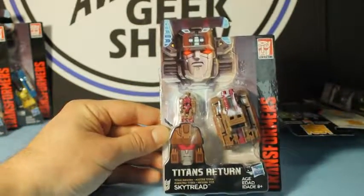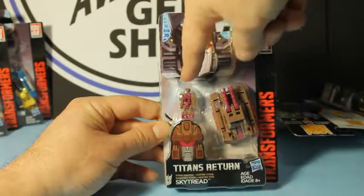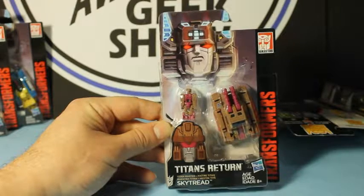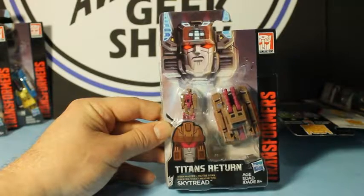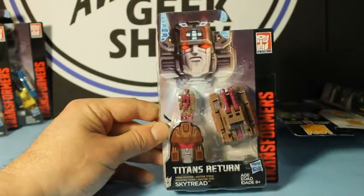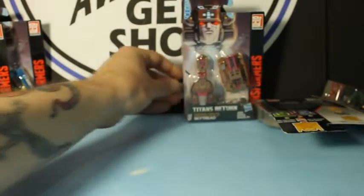And then we have Sky Tread. Sky Tread has a tank, and the robot mode reminds me of either Astrotrain or — what was the one with the plane and the tank? Man, I'm a bad Transformers fan. It was tank and airplane — Blitzwing! There we go. But yeah, Sky Tread.